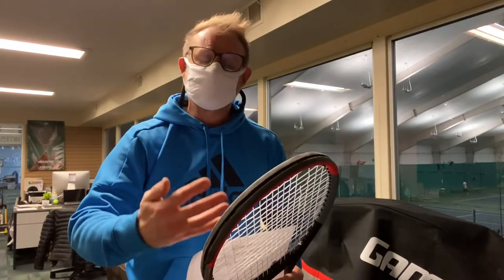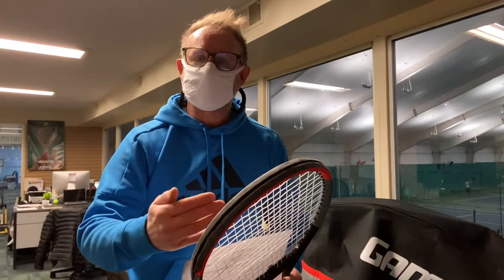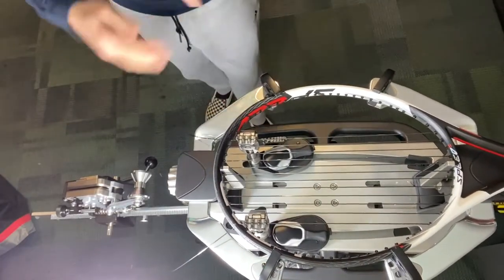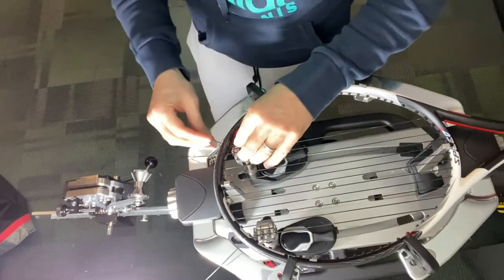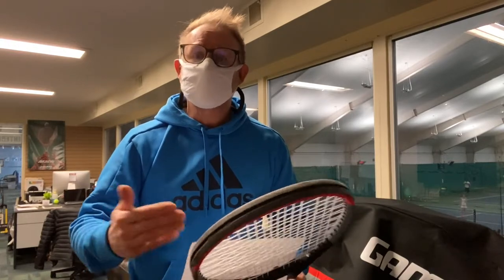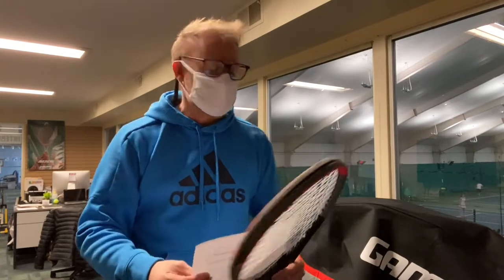Also, every time you strike the ball, the same thing happens to your frame — this breaks down the strings as well. So if you're starting to experience tennis elbow, if your racket just doesn't pop, if you're overcompensating, or if there's a loss of tension, you probably need a restring — come in and see me and we'll chat about all that.